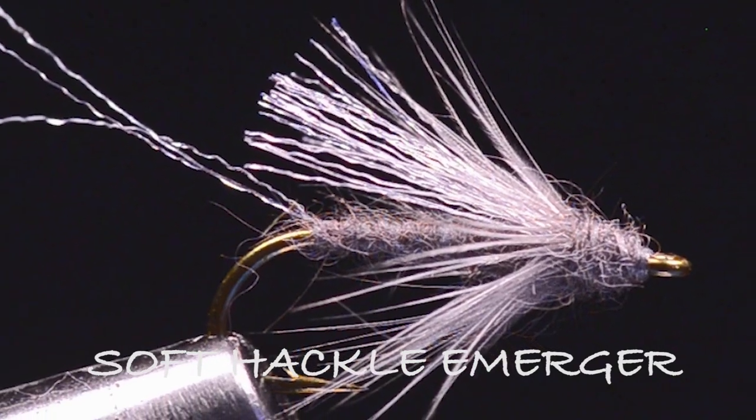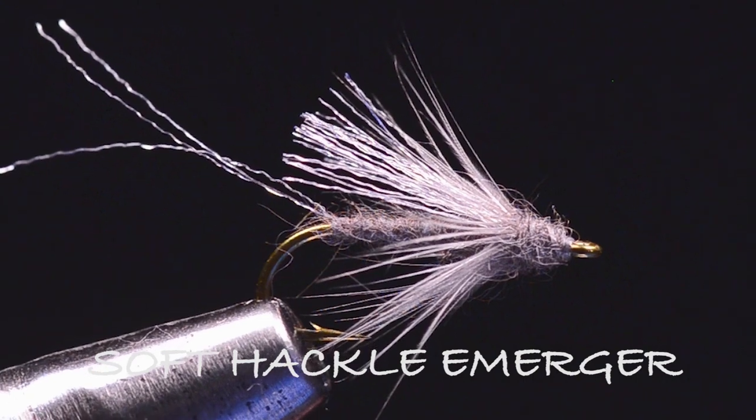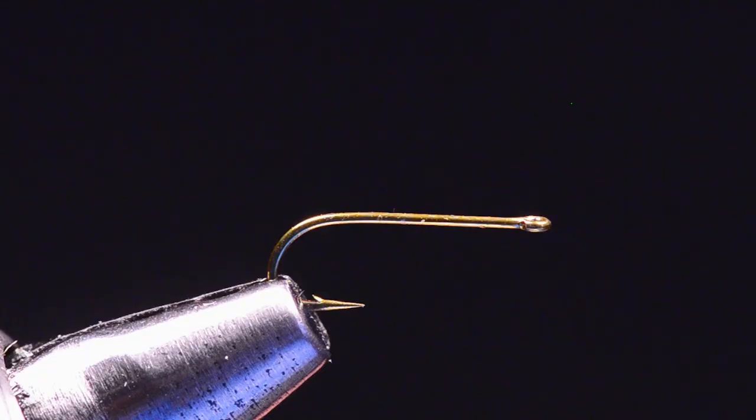This next fly I'm going to tie is called a Soft Hackle Emerger. This is a fly I came up with as an alternative to an RS-2 back in my guiding days. I wanted something similar to an RS-2 but not the same kind of thing. Since then, I've discovered that this fly probably gets eaten as a drowned spinner — a drowned baetis spinner — as often as it gets eaten for an emerger, but it'll cross over nicely.